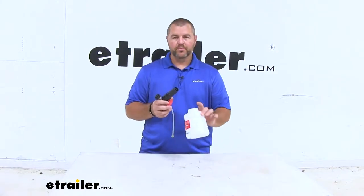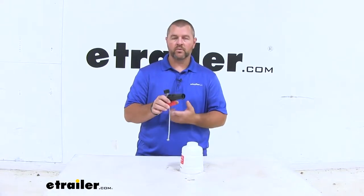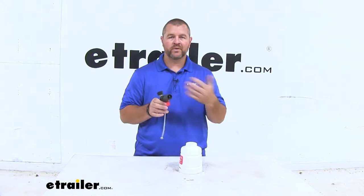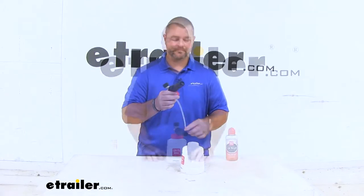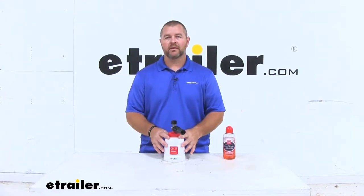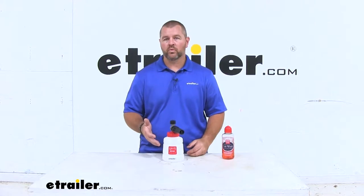Also, if you don't want to premix your solution, there is a bottle of premix solution that will mount right on the bottom of this and you just hook it up to your power washer. You can find that here at eTrailer.com. You can use any car wash solution in this bottle. Keep in mind, with other solutions you're using two to three ounces of solution with your water.